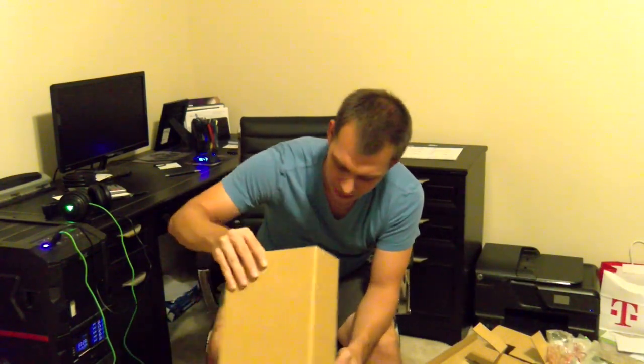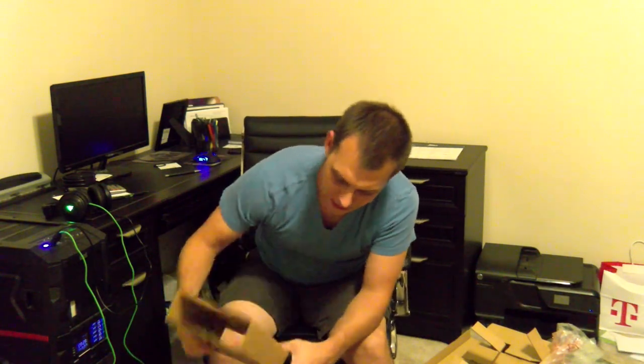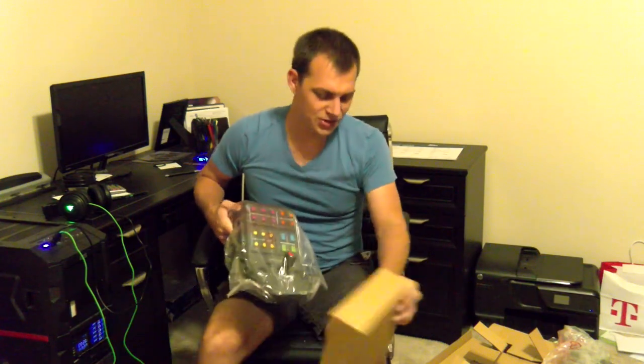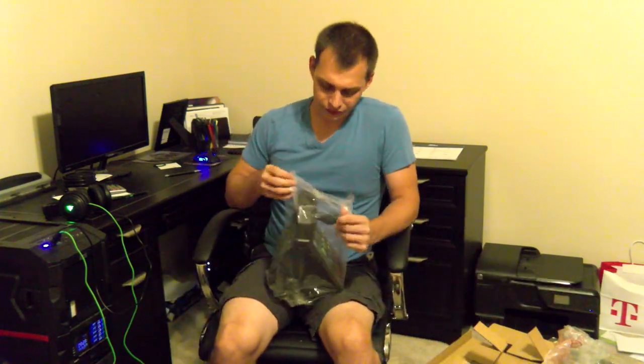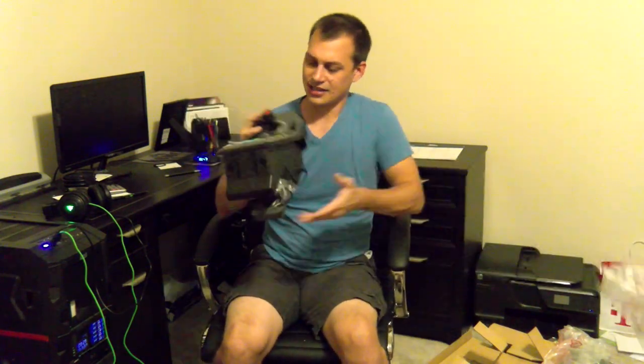Let's go on over to here. What do we got? Cardboard. Instruction manual — it's going to go in the garbage because I don't need that. Now, this is the part I'm most excited about. This is actually really nice.